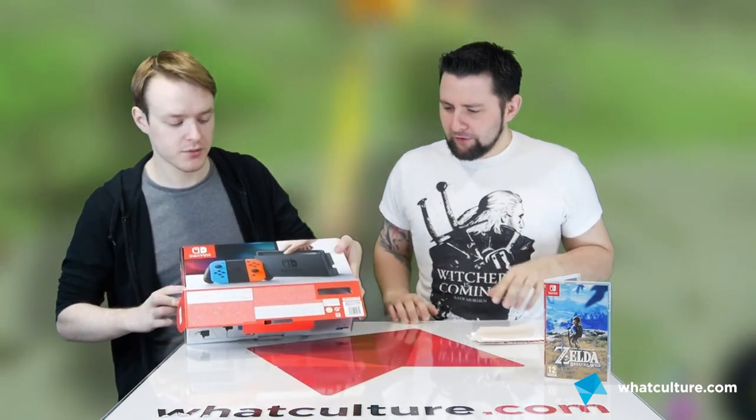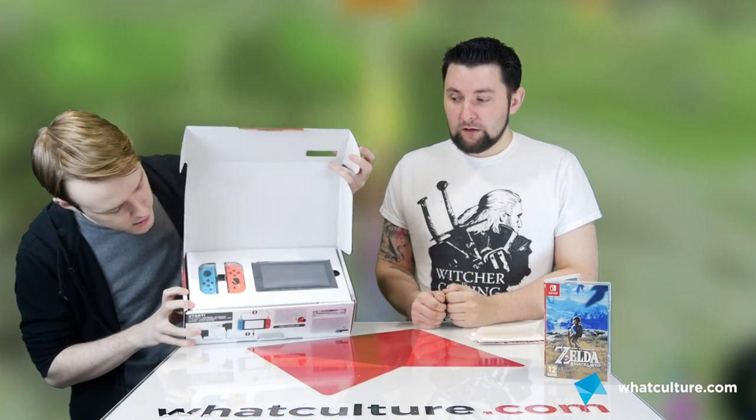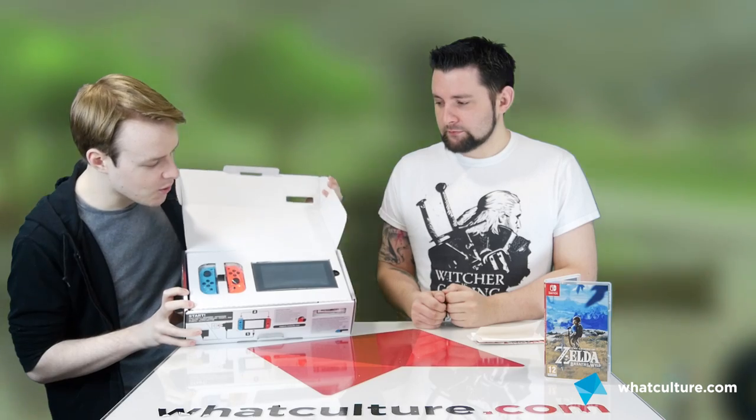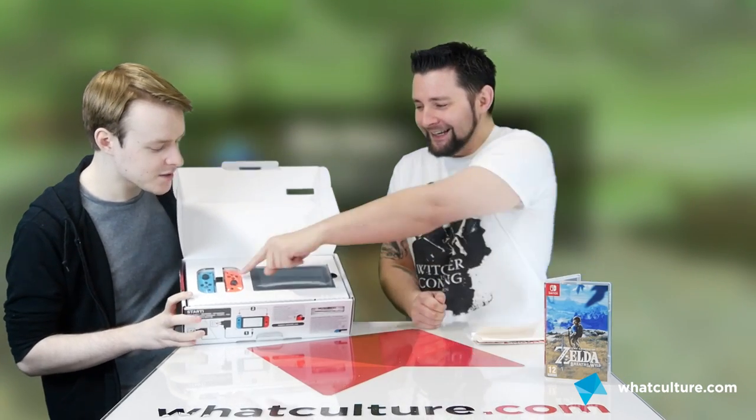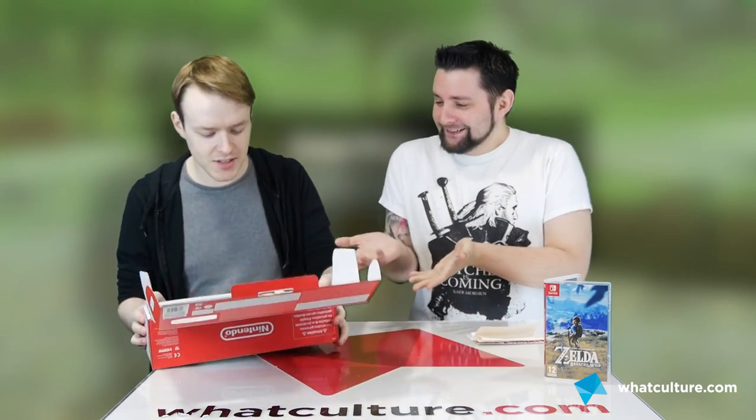I can tell you about the console, which is cool. We thought we'd just unbox it and talk about a bunch of features. I've unboxed it but then put it all back together so you can have the same experience I did. That's a nice finish. I love a new box. It's all so small - look at it! That just seems really strange to look at.